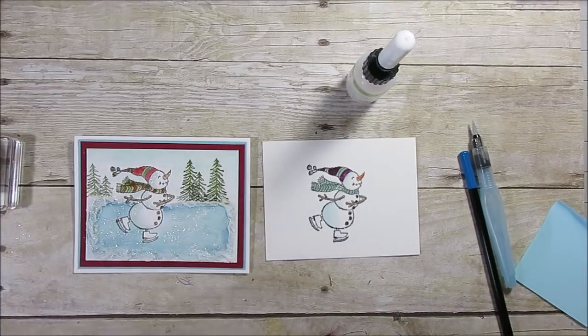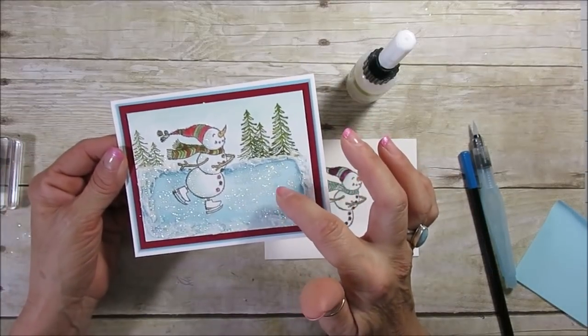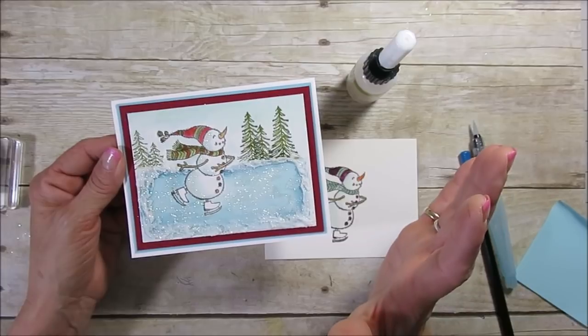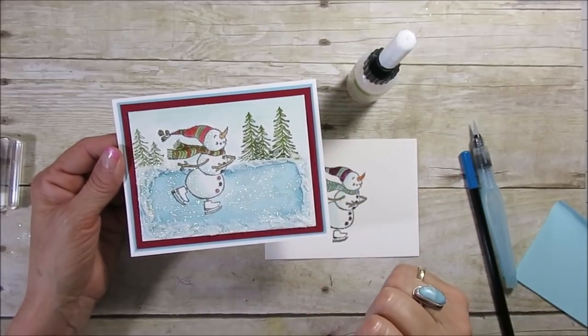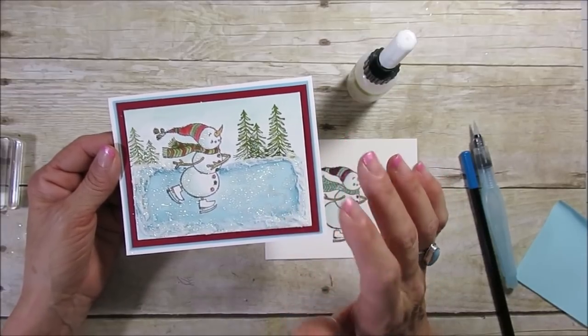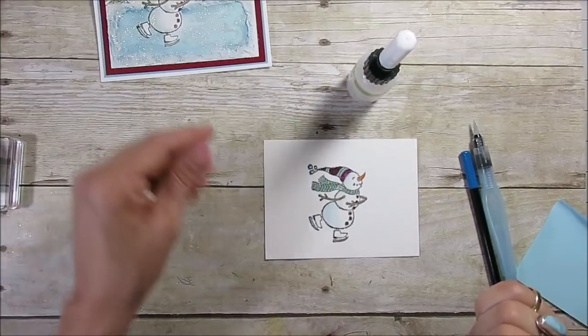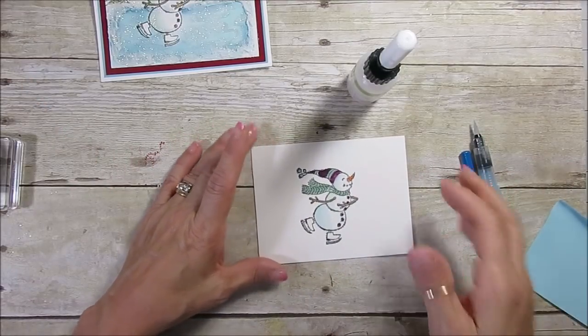A little while back, I shared with you how to do the Dazzling Diamond with the Tombow in water. Well, somebody spotted this card on my desk and said they wanted to learn how to do the ice skate. So I've got a different ice skate to show you, and it's going to be in two steps — I'm going to combine the video together. Let's get started.